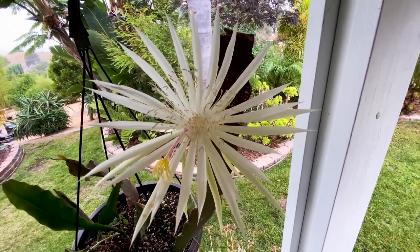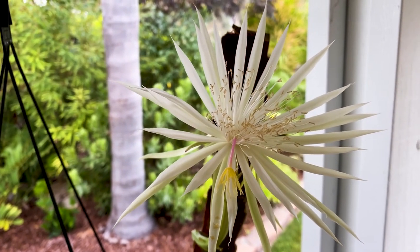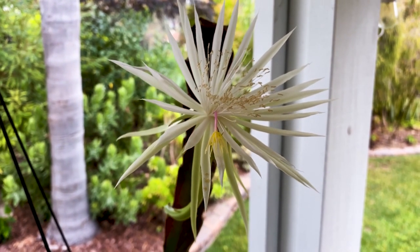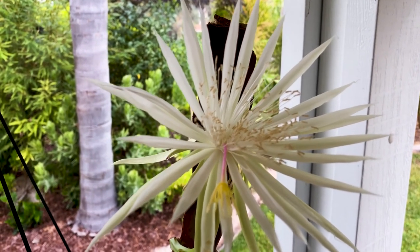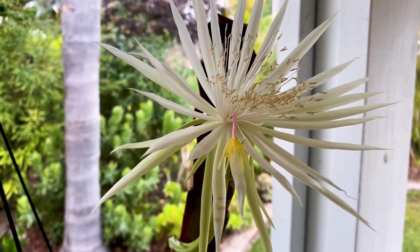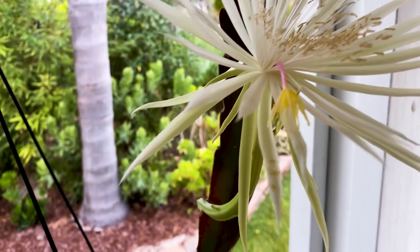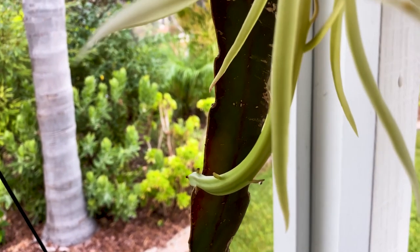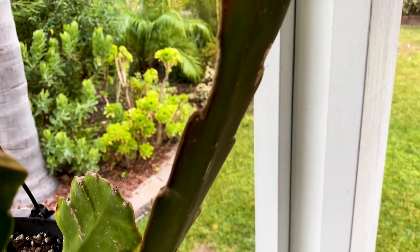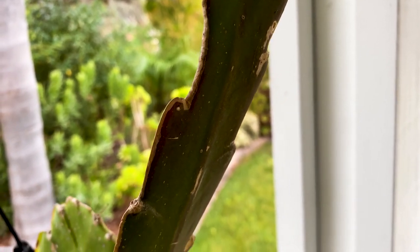It's a little after 7 a.m. and the hooker's orchid cactus is still in bloom. This is named after botanist Sir William Hooker, and it's related to dragon fruit. The flower is about eight inches in diameter and nine inches in length. If you're wondering why I used dragon fruit pollen on this plant: Edgar Valdivia created his Assunta with a purple flower by cross-pollinating a Hylocereus with an Epiphyllum. I want to see if it works the other way around.